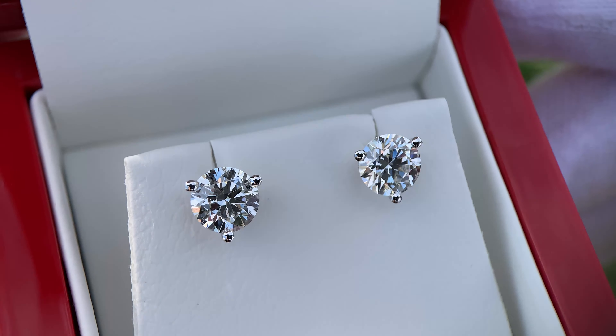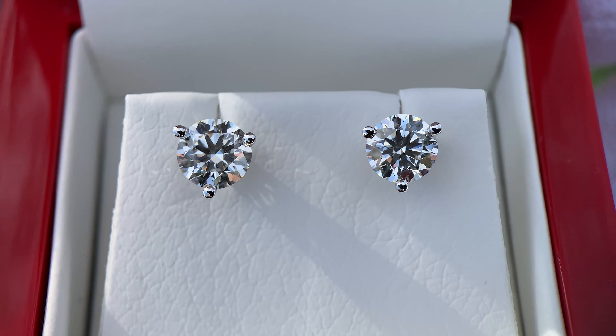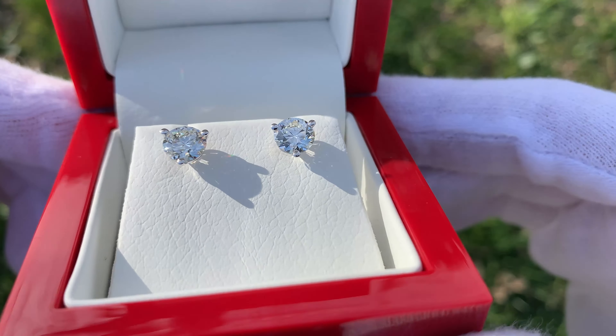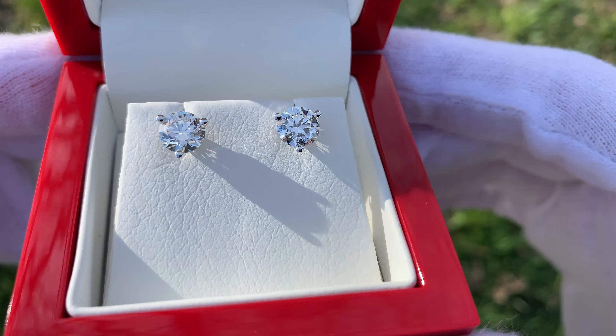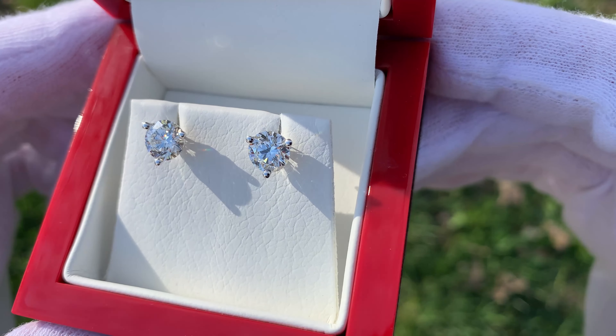I hope you guys enjoyed this video and found it helpful. If you did, all we ask is to leave a like on the video — it really helps the channel grow and allows more people to see this video when they search for diamond stud earrings from James Allen. Good luck on your diamond stud earring shopping, and we will see you in the next video.